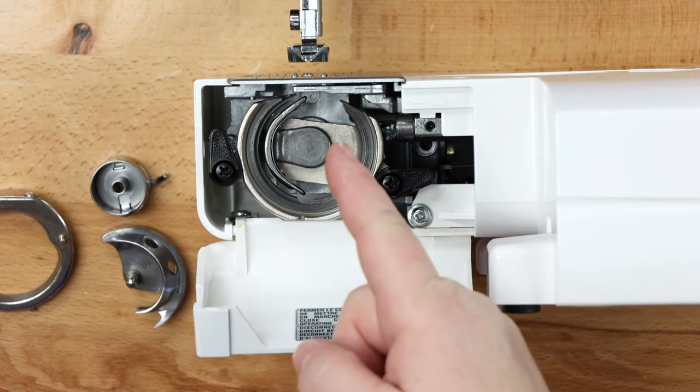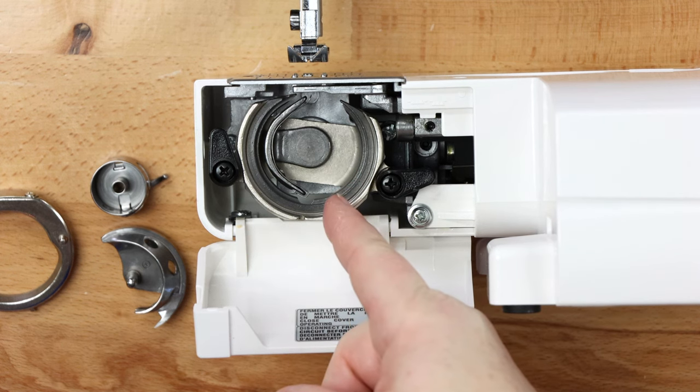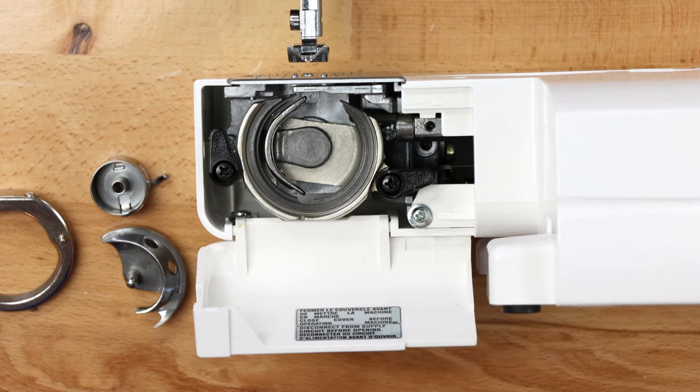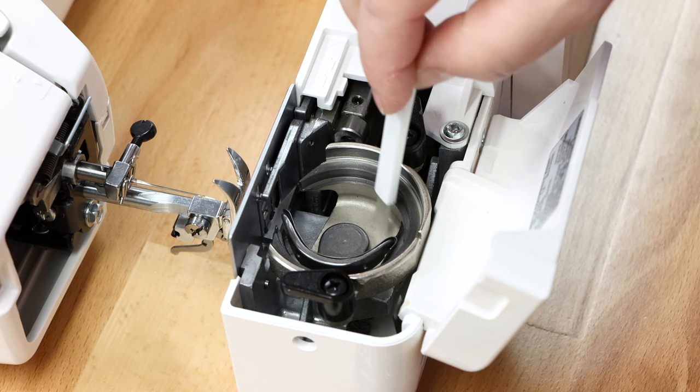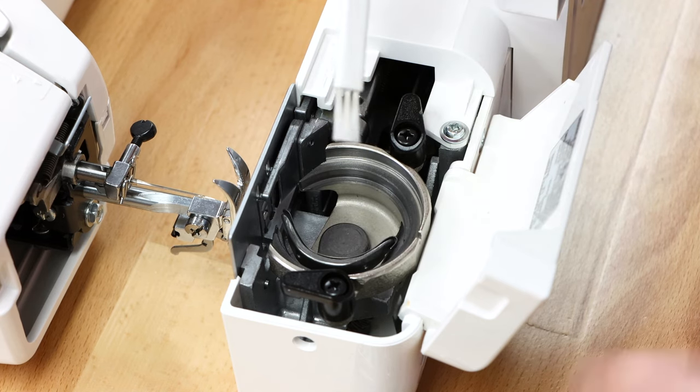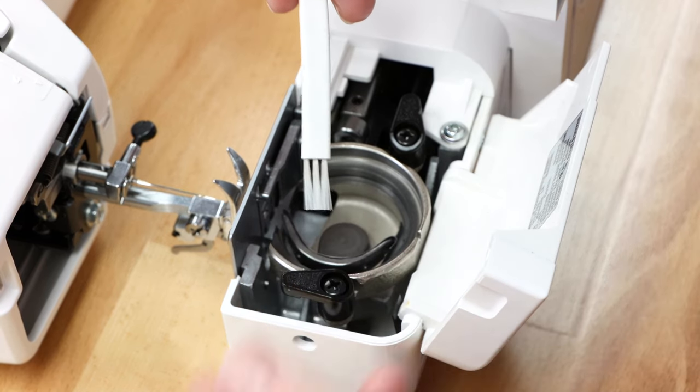Now you're looking inside your machine. This area can fill up with lint and fuzz as you're sewing. Take one of your little cleaning brushes, dip it in, swipe out any dust, and remove the dust with your fingers.